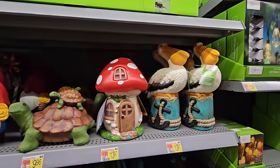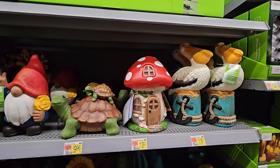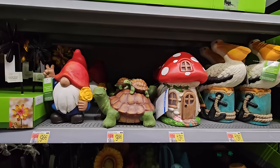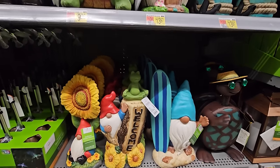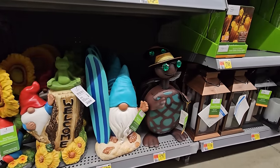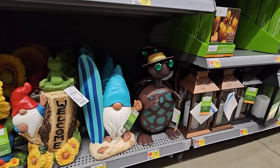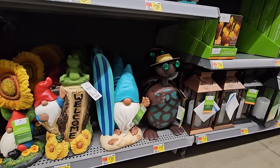And some other garden decor — that pelican, a little mushroom, some turtles, and a gnome. They also have some down there with gnomes with sunflowers and a surfboard. And look at that cool little dude — it looks like a turtle ready to go to the beach with his sunglasses and hat on. $17.97 for that one.